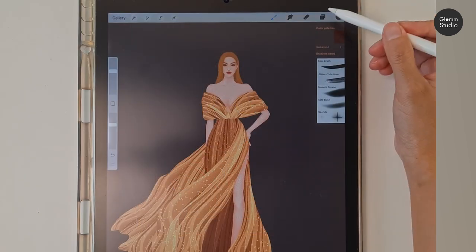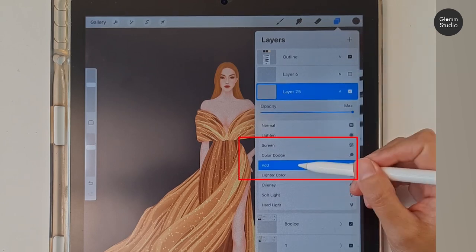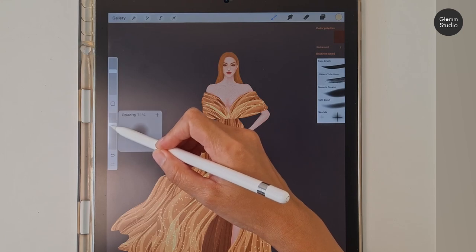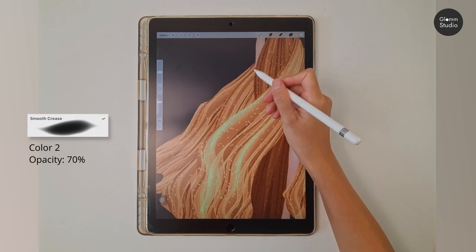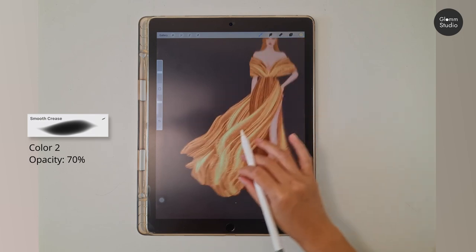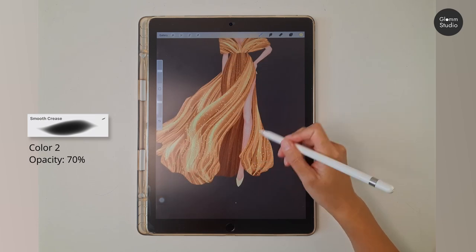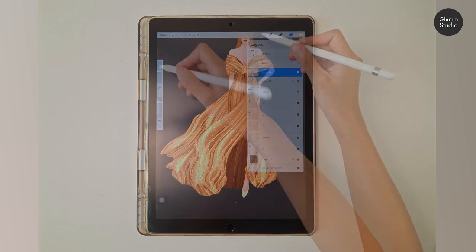Now we are adding more shine to the gown. Create a new layer on top of all layers and change the blending mode to Add. Use the Smooth Crease brush at middle size and 70 percent opacity with color number two. Lightly paint where you want extra highlights by following the tool lines. Then create another Add layer on top and use the Sparkle brush at 100 percent opacity.